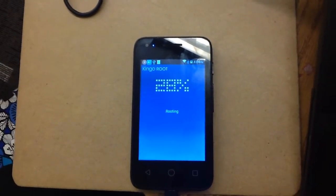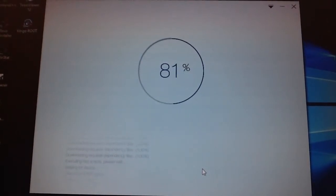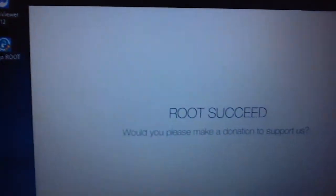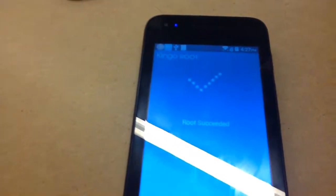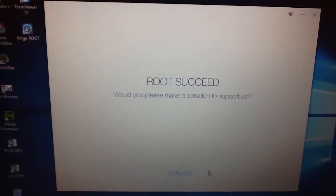We're literally just going to let it sit here. It's 181. And here it's 9700. It flew up there pretty fast. And we've got the root on that phone. Succeeded. It says root succeeded.